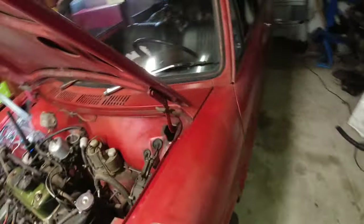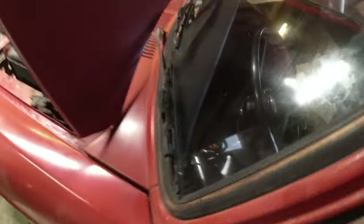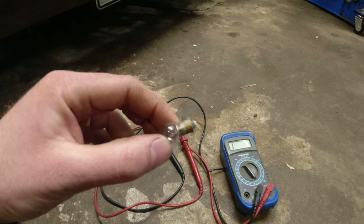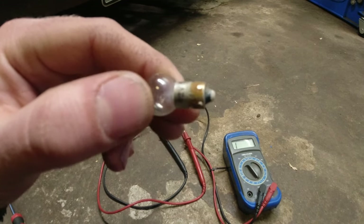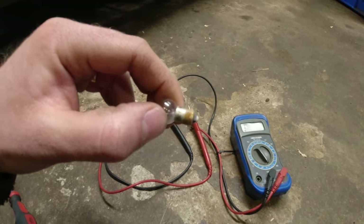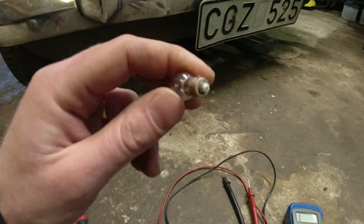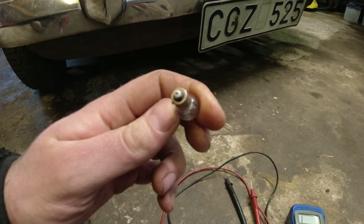Let's see if we have a horn now, just for fun. No, still no horn. There's quite a bit of oxidation on there but the bulb tests good. So I think I'm going to take some time and clean out all the bulb holders and all the bulbs and see if that makes any difference.